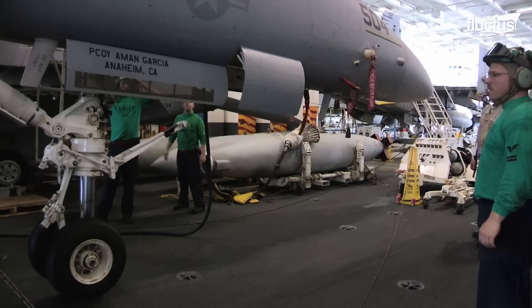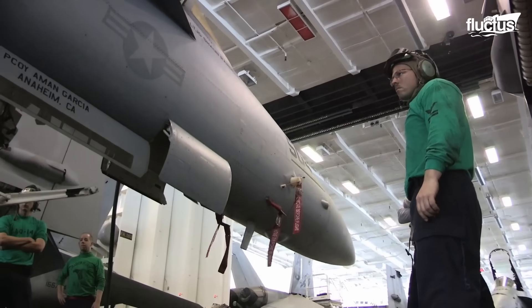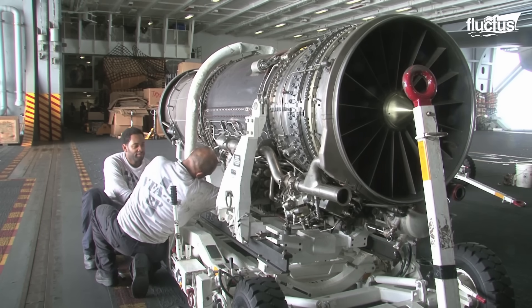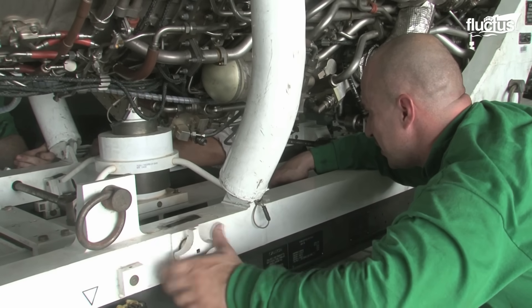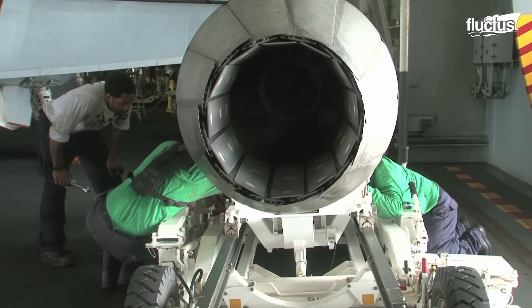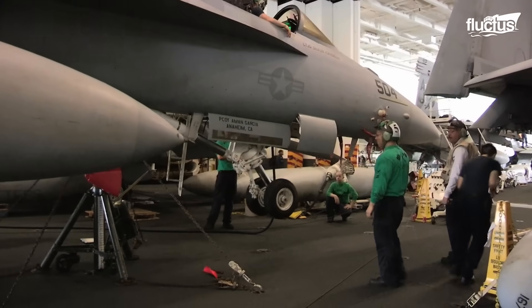Skilled technicians meticulously inspect, repair, and fine-tune the various components of these aircraft. From intricate engine overhauls to comprehensive system checks, the hangar bay serves as a crucial space for ensuring the airworthiness and operational readiness of the aircraft.